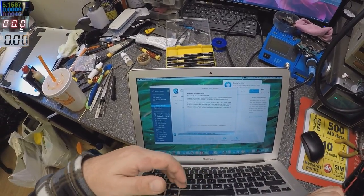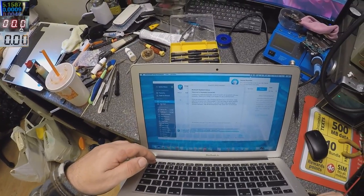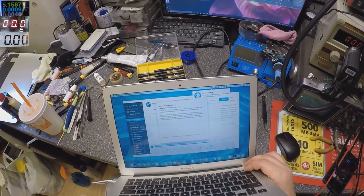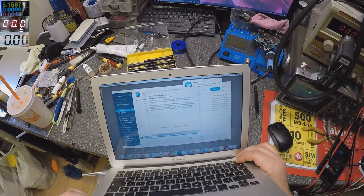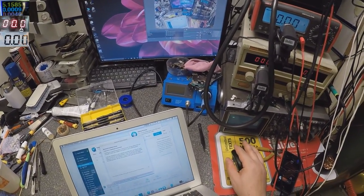What about the keyboard? Let's shut down the computer. No, the keyboard is not working — I can't even shut it down.